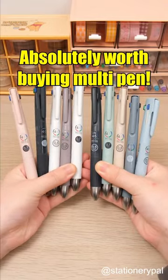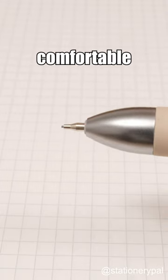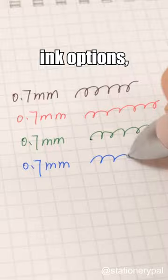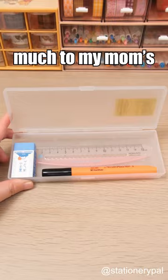Absolutely worth buying multi-pen. The special anti-shake design of the Zebra Blend 4 Plus S Ballpoint Multi Pen ensures a more comfortable writing experience. With black, red, blue, and green ink options, along with a 0.5mm mechanical pencil, my pencil case will never be messy again, much to my mom's relief.